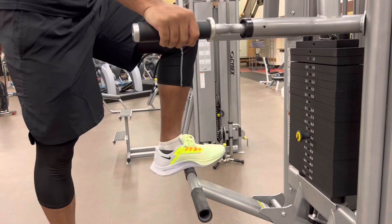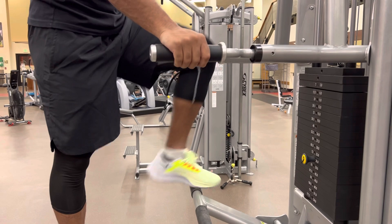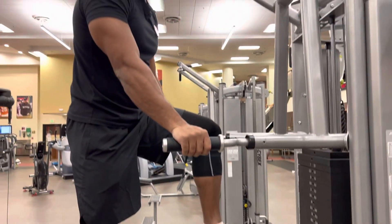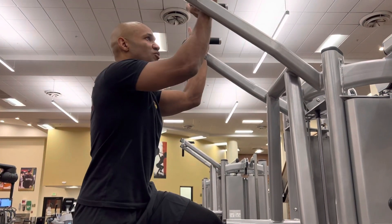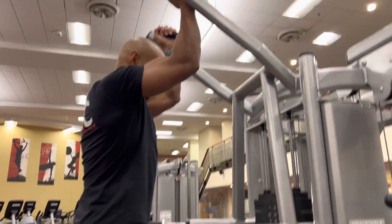I always recommend going on with your heels to make sure you will not be tempted to start pushing with your ankle. So go here with your heel, grab your grip, press down, second leg — go all the way down.